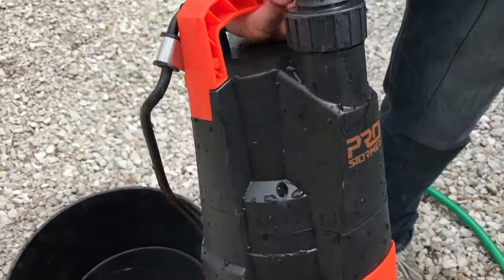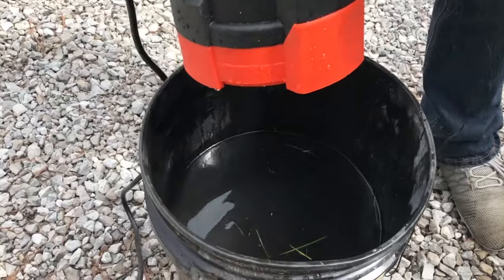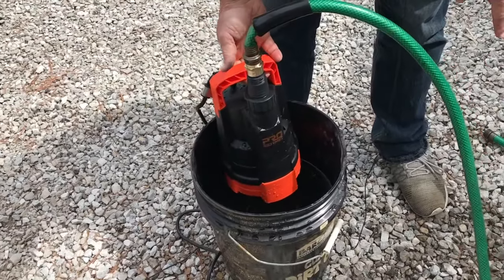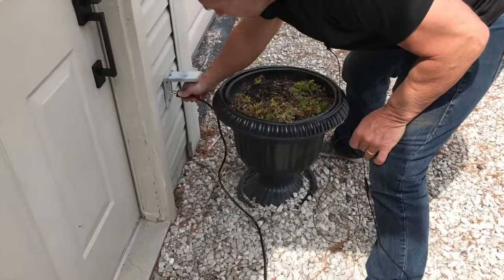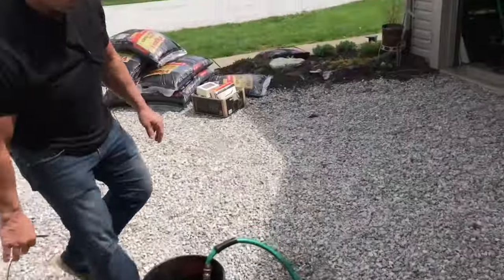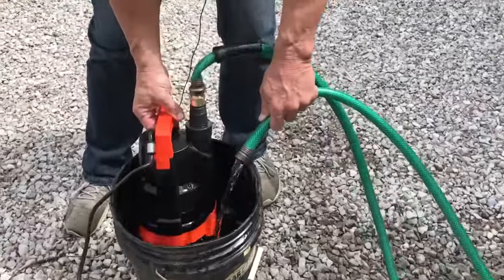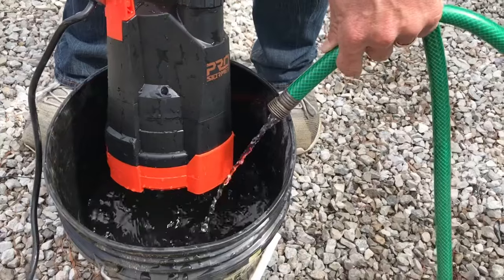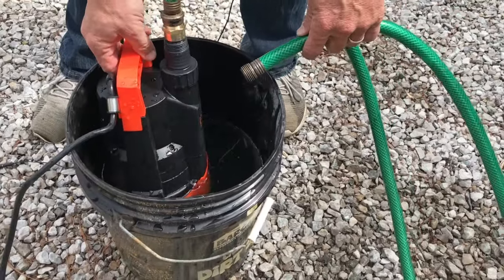All you have to do is plug this in — this thing will pump out some major water. I'm going to plug it in and show you. You just set this in here and I'll show you how fast it'll pump out the water. All you've got to do is plug this in. I'm showing you water in a five gallon bucket — you just set it in there like this.